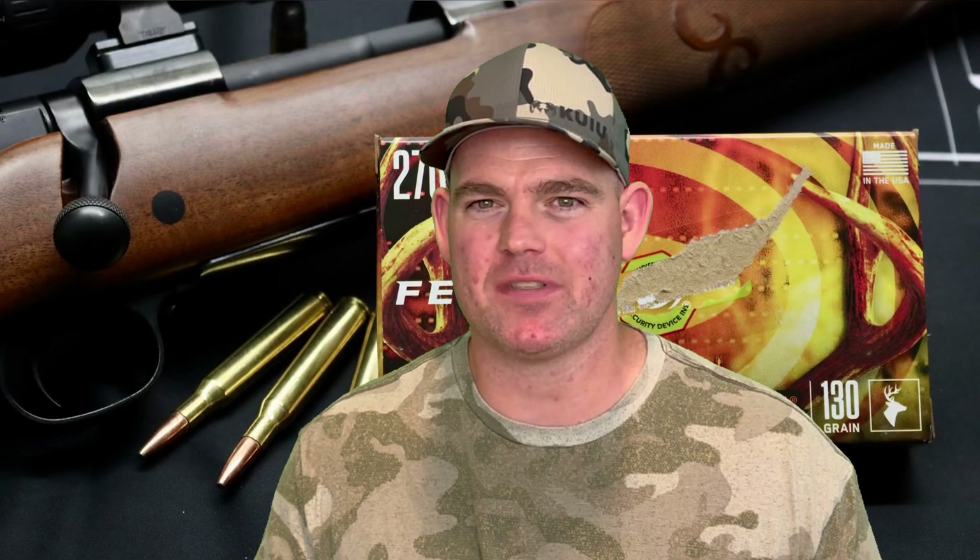Final thoughts on that Federal Fusion 130 grain 270 Winchester load — it just keeps dominating. Federal Fusion across all calibers and all bullet weights just keeps kicking ass and taking names, and this particular load is no exception. We had 97% weight retention and 2.7x expansion. It held together and expanded — it's crazy. We had 19 and an eighth inches of penetration on average; we didn't quite hit my 20-inch benchmark, but two of those three shots did go past 20 inches. I'm pretty happy with it, especially considering this is a somewhat light-for-caliber bullet.